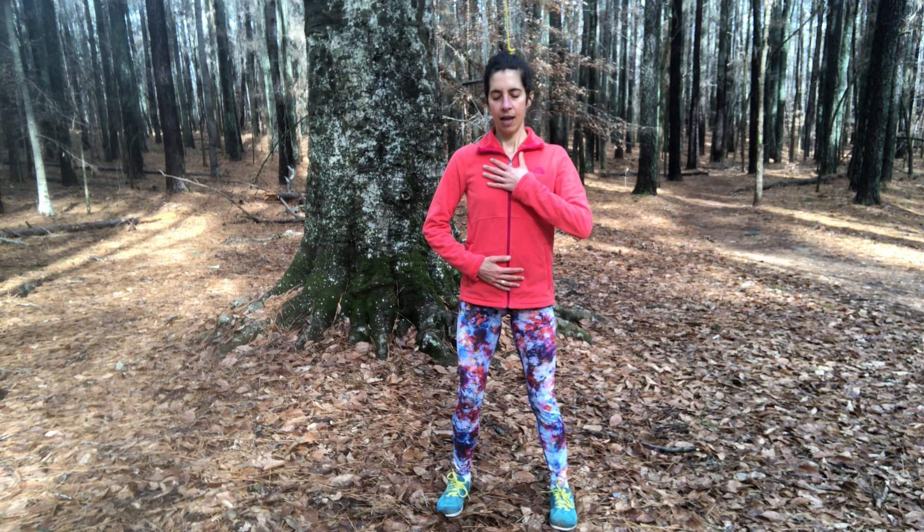This breath practice is called the wave breath. As you breathe in, feel the belly expand and the breath moves up towards your ribs and up towards the top hand. As you exhale, release from the chest, ribs, and belly. Inhale: belly, ribs, chest. Exhale: chest, ribs, belly.